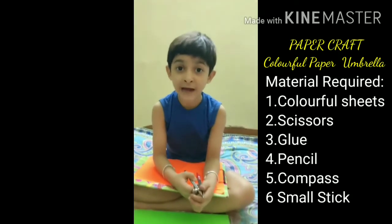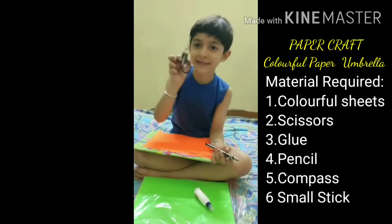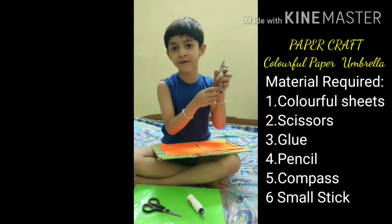For this, I will need one glue, one scissor, different types of sheets, one pencil and one compass.